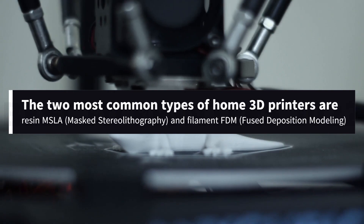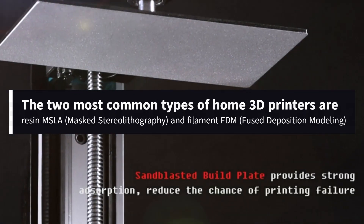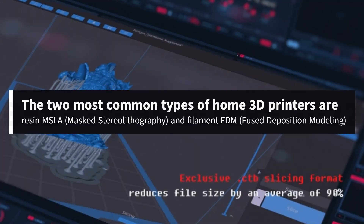The two most common types of home 3D printers are resin and filament — resin uses stereolithography (SLA), and filament uses FDM, fused deposition modeling.